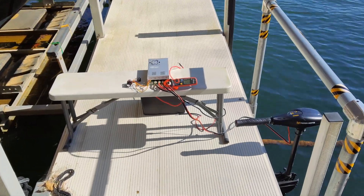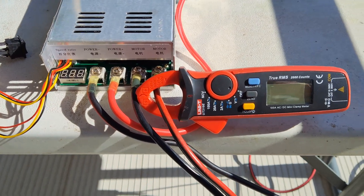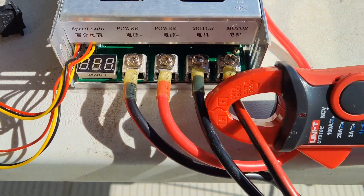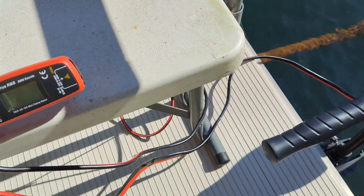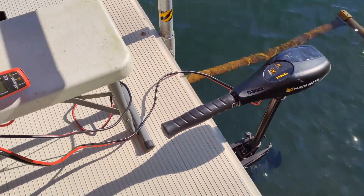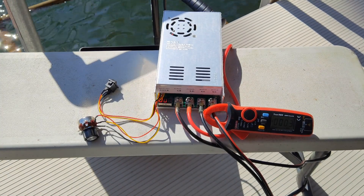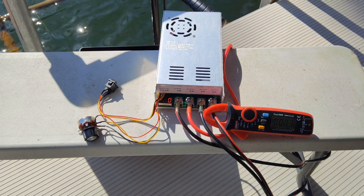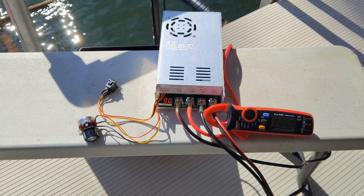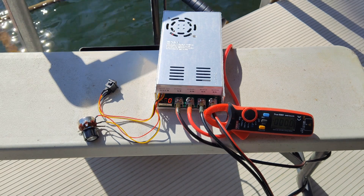This is a view of the lake testing. Coming up here is the PWM and my amp meter, and I'm going to be calling off the percentage from the little meter on the PWM along with the amps drawn for my 45 pound thrust Minn Kota trolling motor that's in the water. The speed setting is on five to get the best amp flow possible. Everything's powered up and I have my 50 amp circuit breaker in there just in case. I'm going to zero out the amp meter and run it in each direction for 25, 50, 75, and 100 percent to see what the values are.